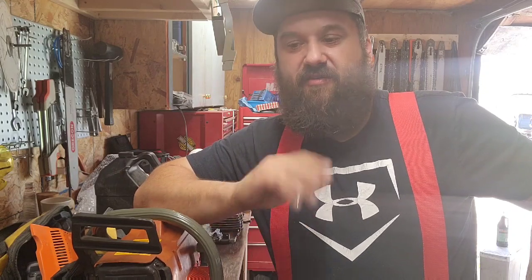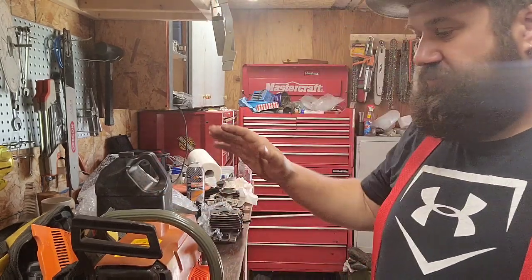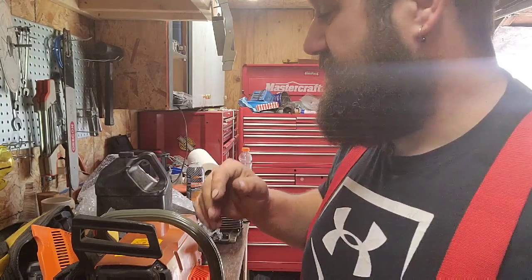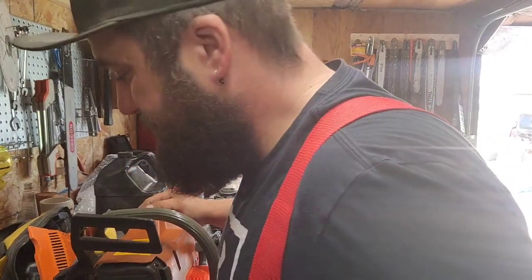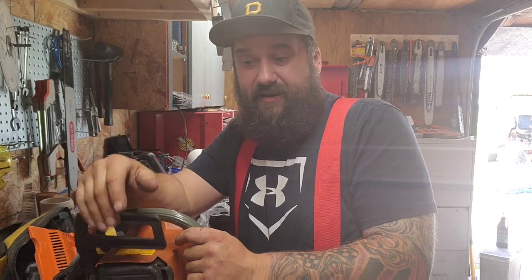I'm just gonna go over to my neighbor's and put some more time on this. I think we'll turn it up a bit today. I just wanted to discuss break-ins — when you build a saw, what kind of breaking-in should you do? That's an opinion. I'm just gonna say how I do it; if you do it different, I'm good with that. I break in my saws really rich.